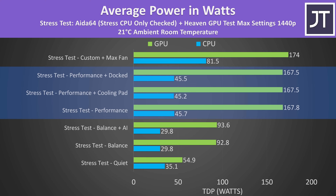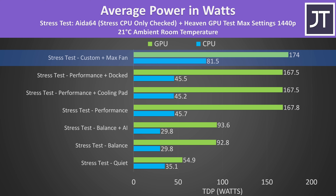The CPU was limited to 45 watts in performance mode with the GPU also under heavy load, but in custom mode it was able to run around 81 watts — which for comparison is more than MSI's larger Titan GT77 out of the box. Impressive stuff.